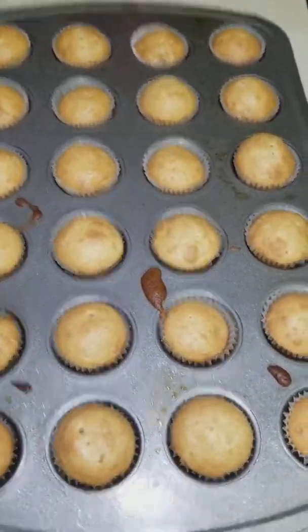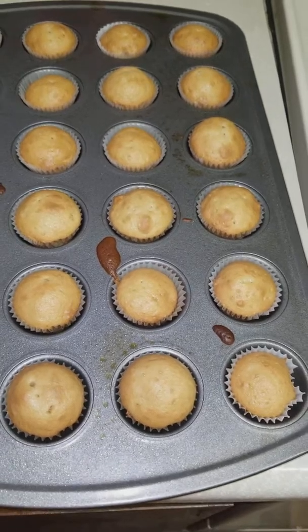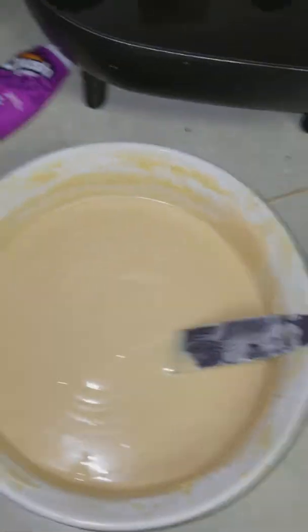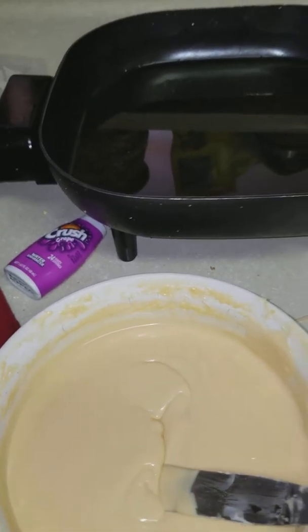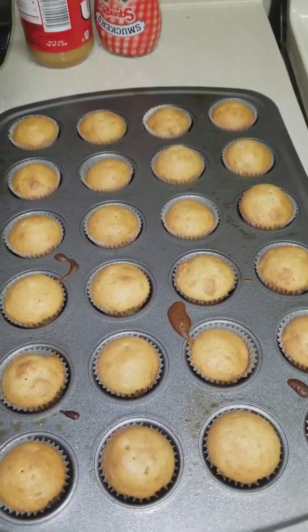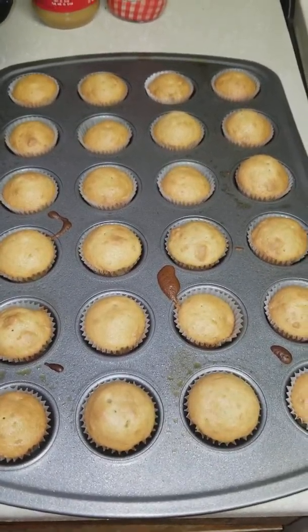This is what it looks like. You let them cool. Once they cooled off, you use this right here — this is the icing that goes on top of these. We'll be back in a minute after they cool and show you exactly what the finished product looks like.